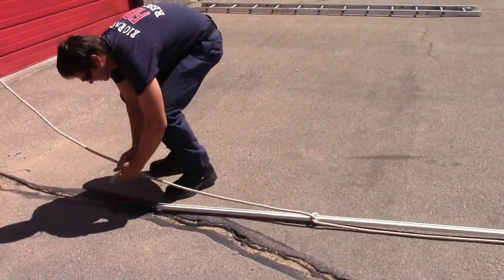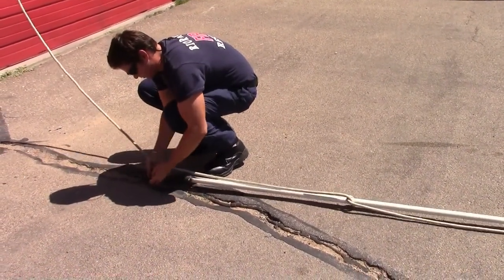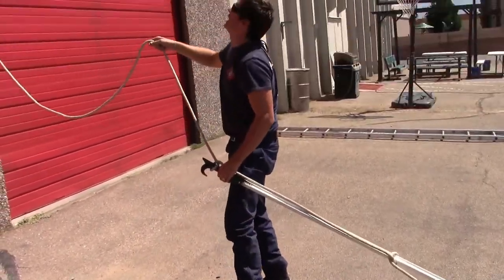Place another half hitch at the head of the pike pole and advise the firefighter above that the pike pole is ready to raise. Ready to raise!